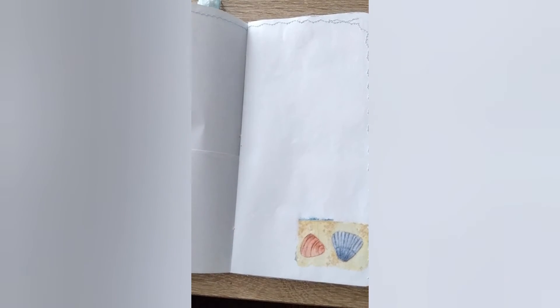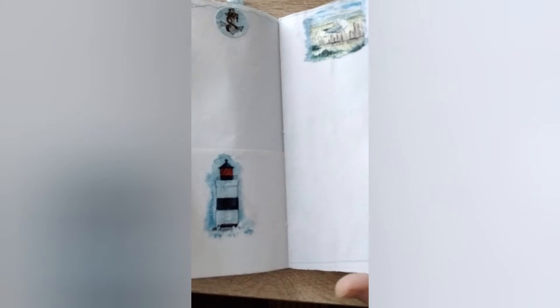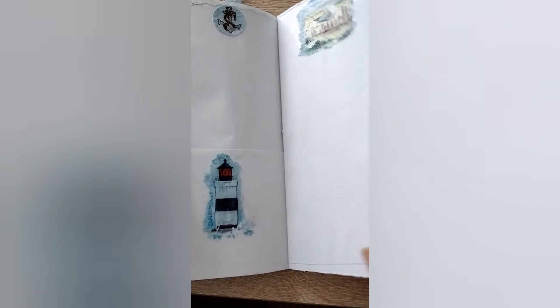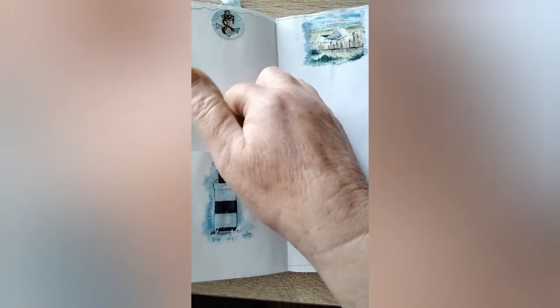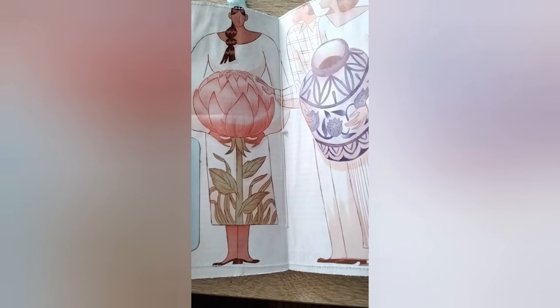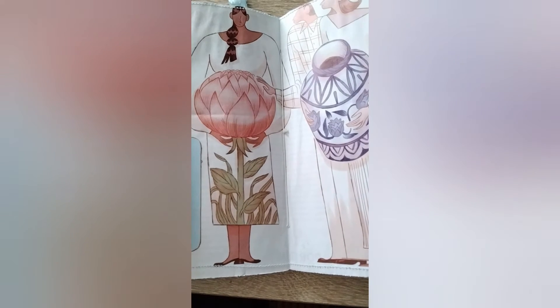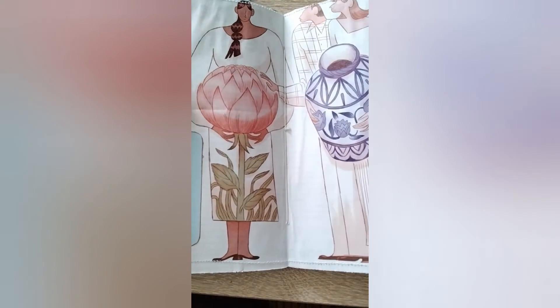I hope I'm not making you seasick by moving around so much. I'm trying to keep it all in focus. Because you can see the pages have been sewn. This is another little pocket. Oh, those are really lovely, aren't they? Is that Luna Pen? I'm not sure — I'll have to check on the internet. That's lovely. Middle page — I'm here for a little bit of writing. Another pocket.